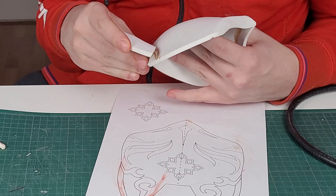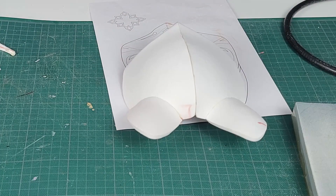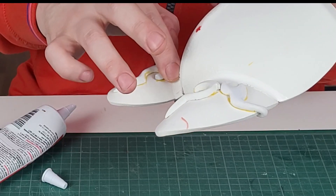You might have noticed the shape of the mask is still a bit weird. By using a heat gun again you can now deform it so it closely resembles the template. Last we can use some quick seal to make a rounded edge where the ears connect to the face.